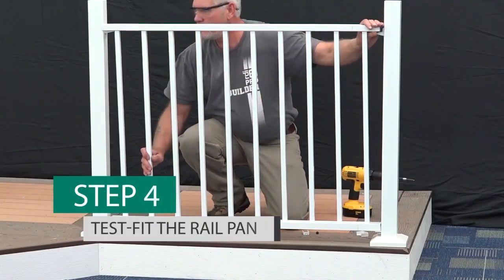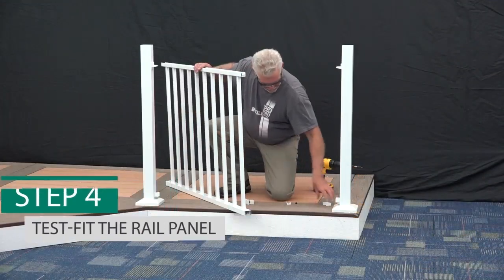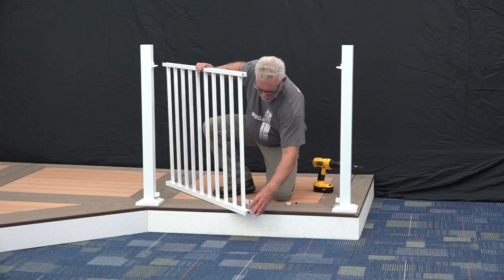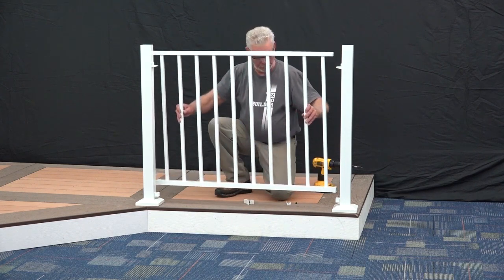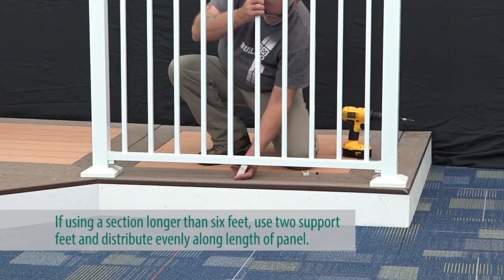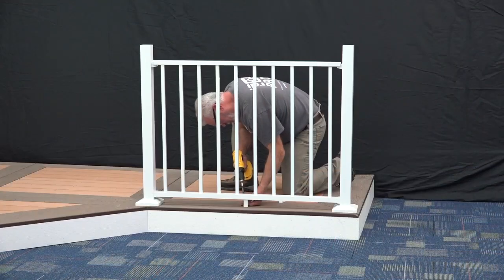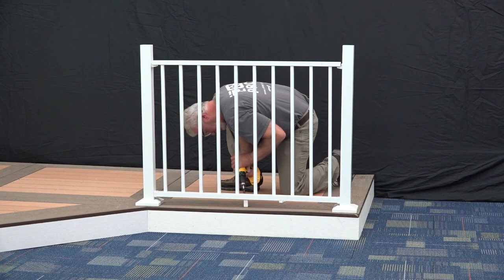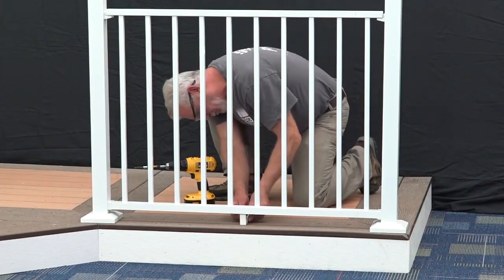Test fit the rail panel. Once you've established proper fit, press the bottom bracket covers onto the ends of the bottom rail and set your panel into place. Pivot the support foot into place centered under the rail panel, secure the support foot to the mounting surface using the 1 1/2 inch screw provided, and press fit the support foot cover into place using the plastic plug.